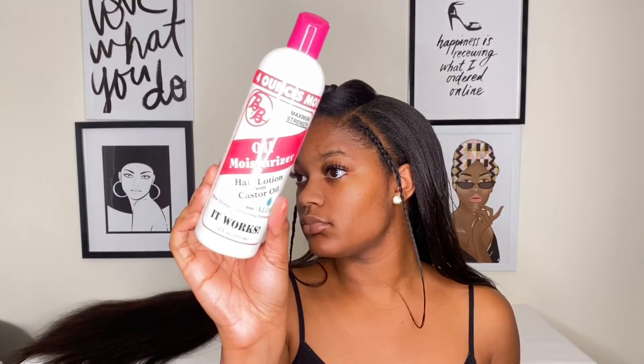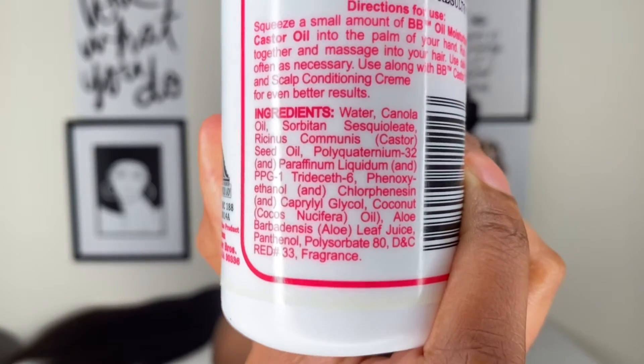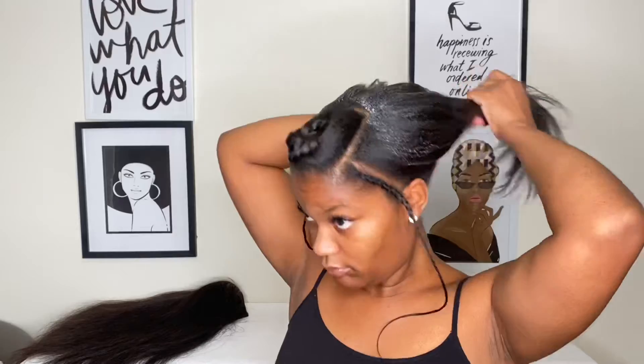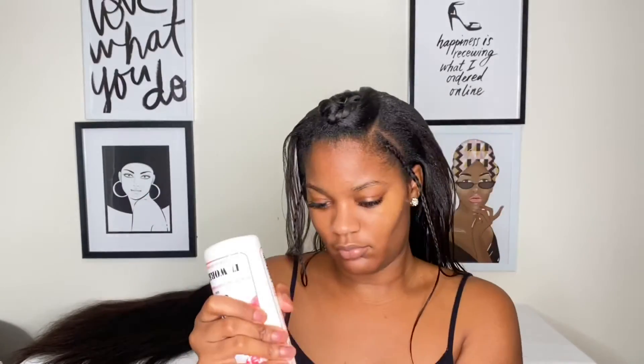Before I braid up my hair, I'm just going to moisturize it first. Don't forget — water needs to be the first ingredient of your moisturizer. After I put my moisturizer on, I'm going to follow with an oil, which in this case is coconut oil.